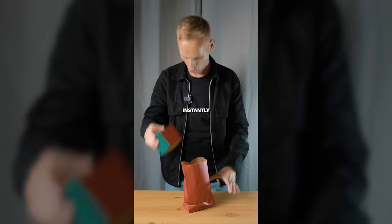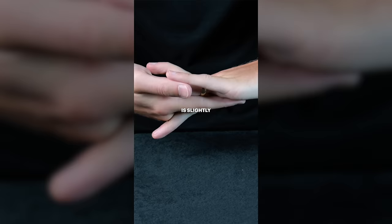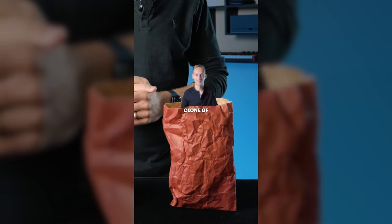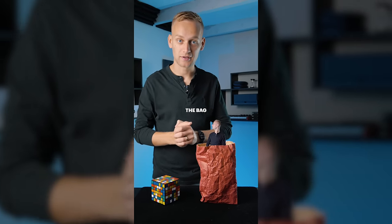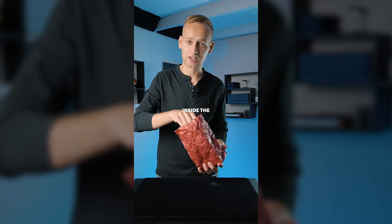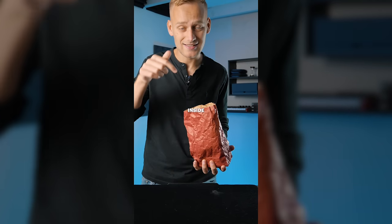I've already revealed how you can instantly solve a 3x3 Rubik's Cube in a previous video, but the method for the bigger one is slightly different. Here's what you need: a wrinkly old sack — the majority of people watching this have probably already got one of these — a 7x7 Rubik's Cube, and a mini clone of yourself. Your mini clone's going to get inside the bag. You put the cube inside the bag, and your little mate's going to do all the work — he's going to solve the cube inside the bag.